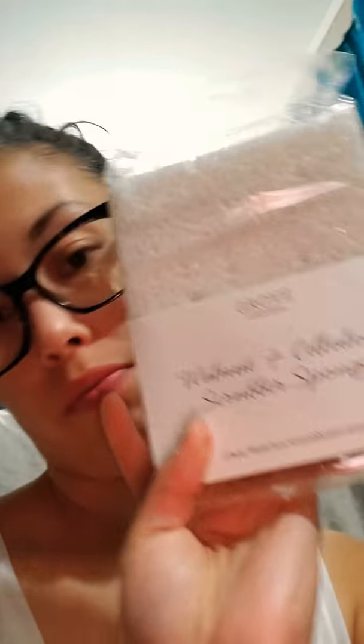Alright, this is one of my favorites. I got a walnut and cellulose scrubber sponge, and they sent me a two-pack. This was also free. So far I got the bar of soap, the walnut scrubbers, and then the two-pack of all-purpose cloths.